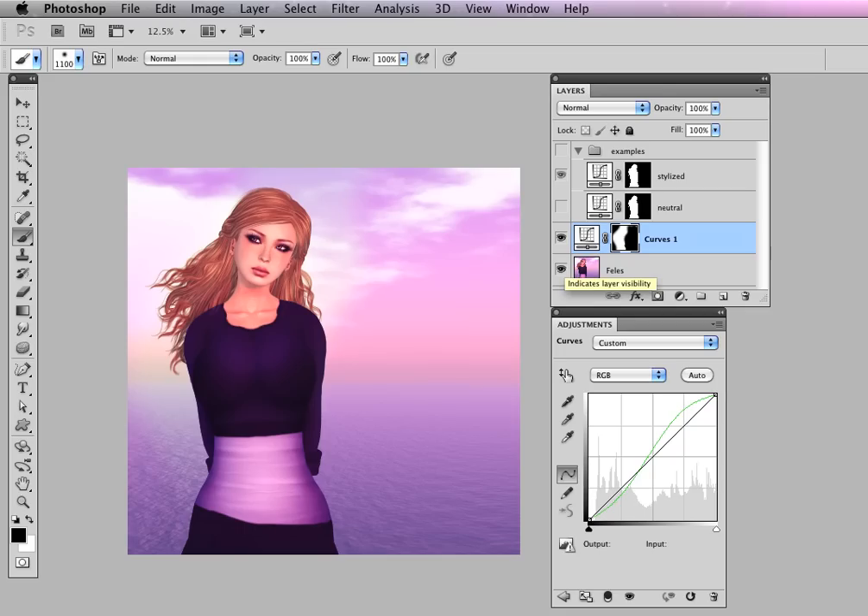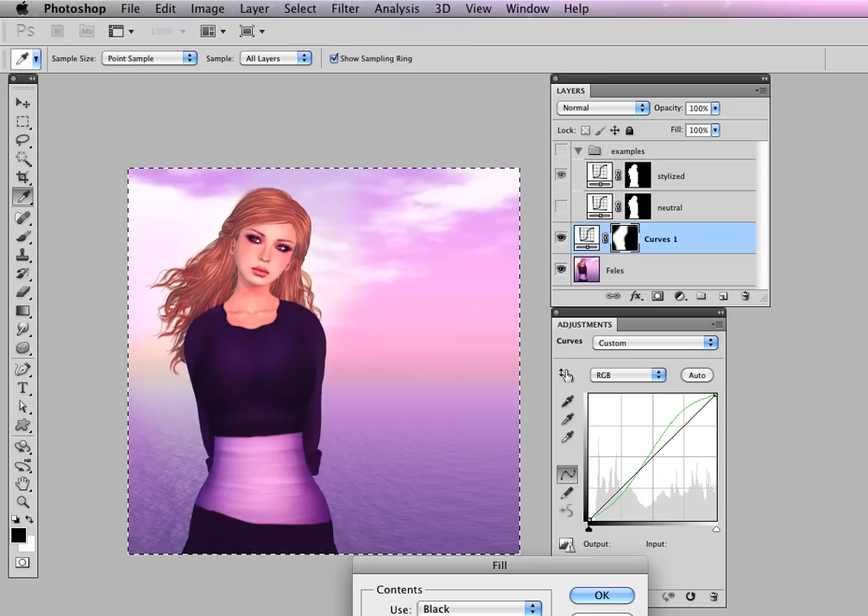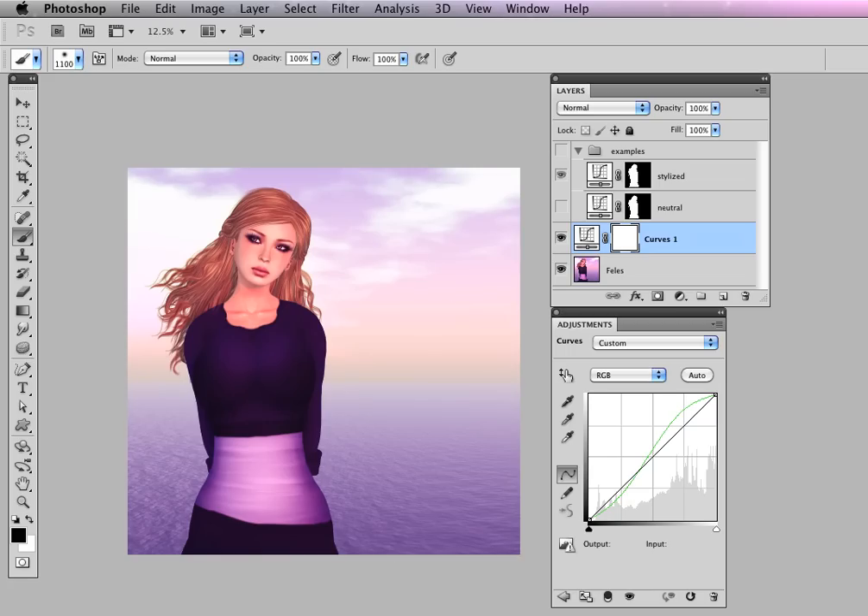So you can apply this adjustment to the whole image by just having the mask be white, or you can paint black and white on it to control where the adjustment is applied. If I don't like what I've painted, I can always select all, Edit > Fill with White, hit OK, and deselect. Now I have that blank white canvas and the adjustment applies to the entire image, and I can start from scratch with a brush, selection tool, or a gradient to fade it in.